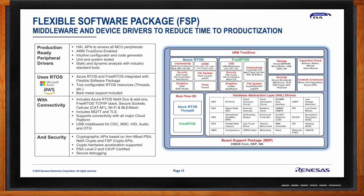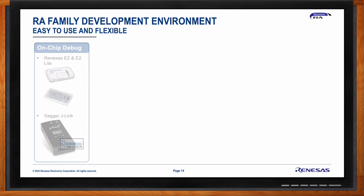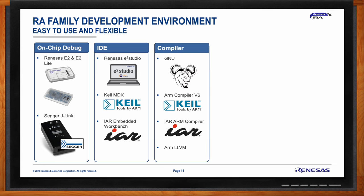All code is built towards enabling customers to achieve PSA Level 2 certification and all required security certifications. The RA family development environment includes on-chip debuggers such as the Renesas E2 and E2 Lite, as well as support for the Segger J-Link. IDEs include the Eclipse-based e² studio, Keil MDK, and IAR Embedded Workbench. Renesas worked closely with all compiler partners to provide support for the Cortex-M85 core and Helium optimizations, so all partners were fully supported for the Cortex-M85 core at launch.